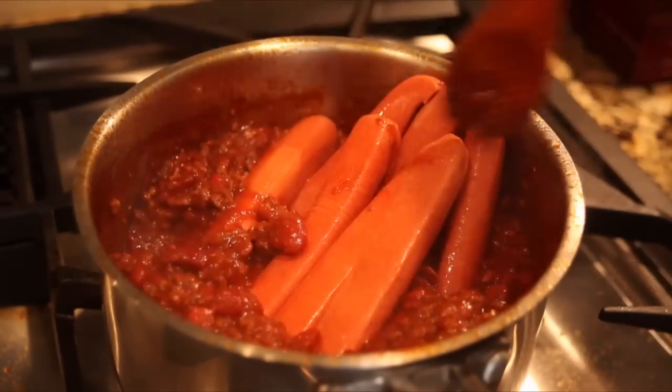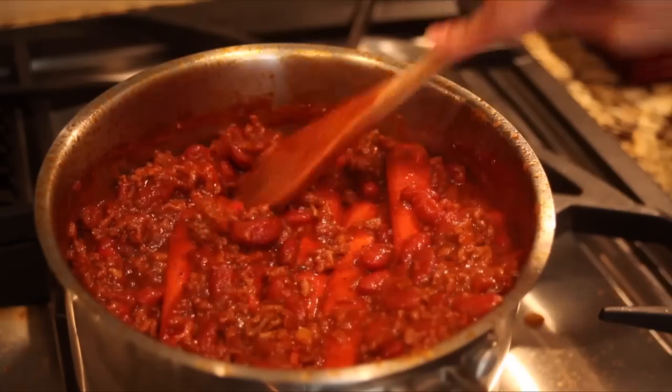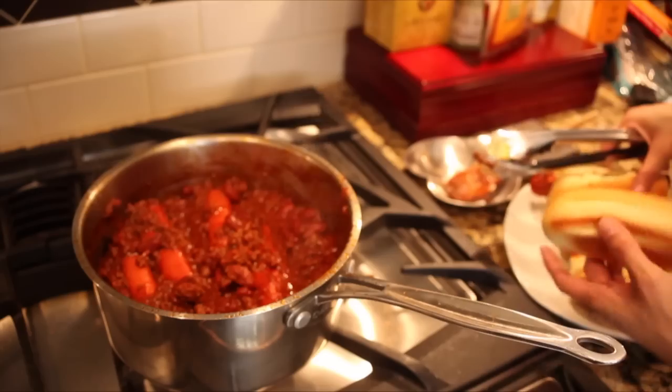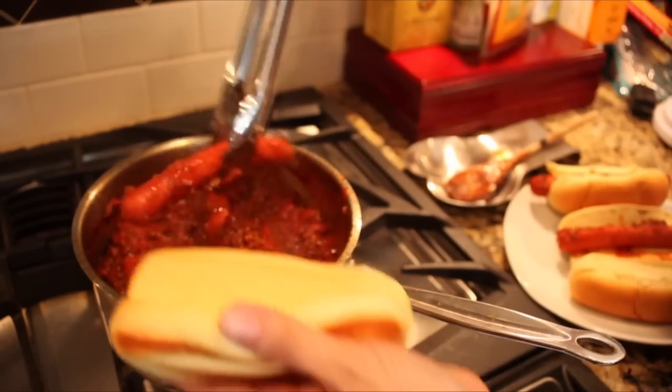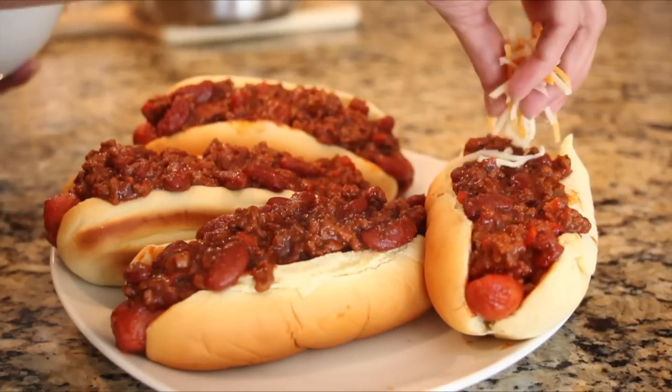Then add the hot dogs to the chili sauce and cook for about 10 to 15 minutes. While the hot dogs cook, you can toast the buns. Once cooked, serve the hot dogs on the toasted buns and pour the chili sauce on top. For more flavor, add some grated cheese.